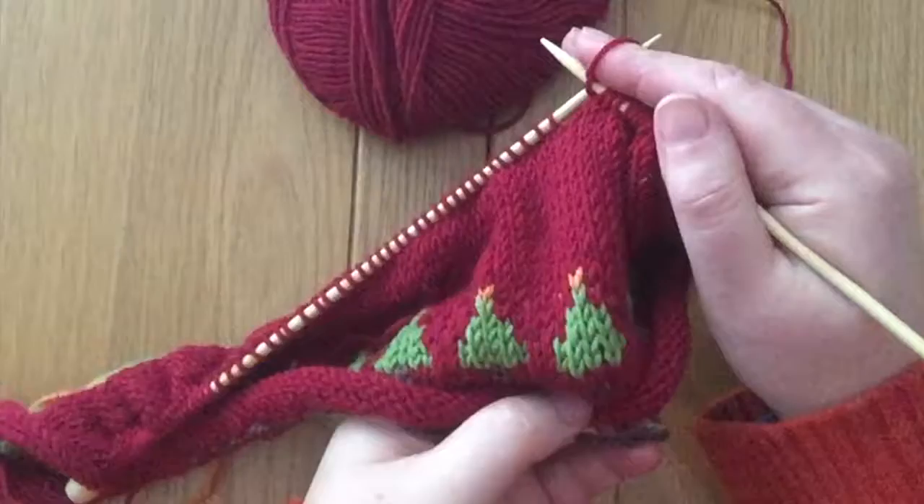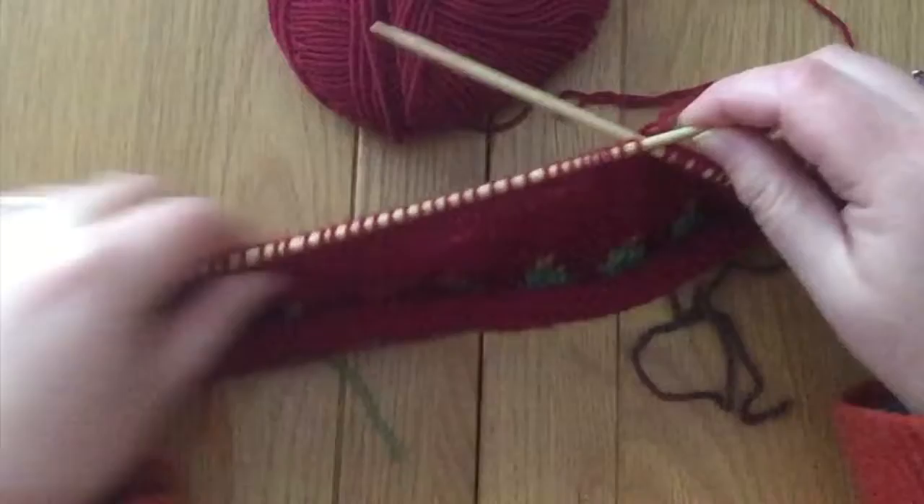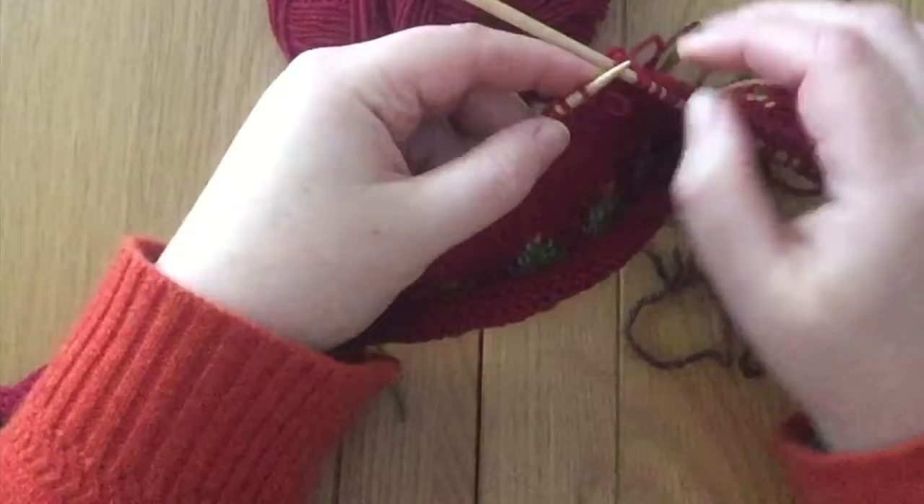Am I at the right Christmas tree? Yes, I'm just there. Now I'm going to make sure I've got a lot of room on the end of this needle so those stitches aren't going to fall off, and I'm going to do exactly the same thing with this needle.